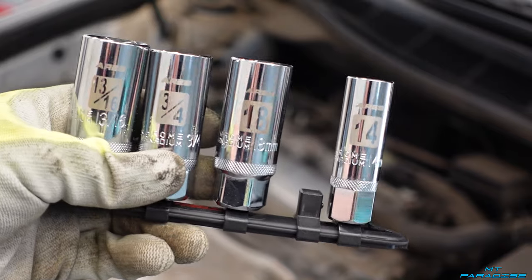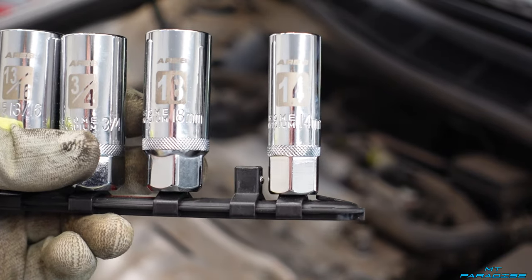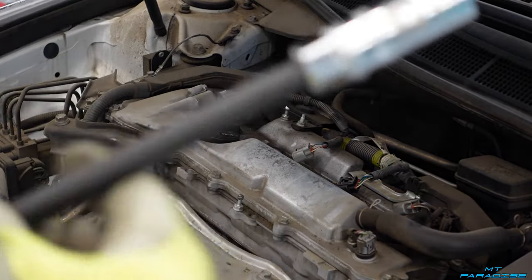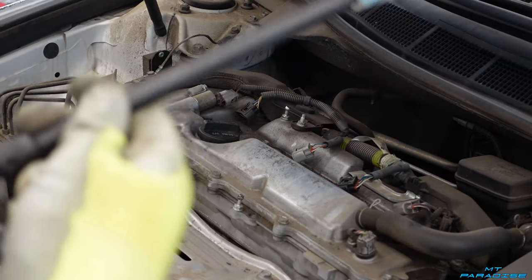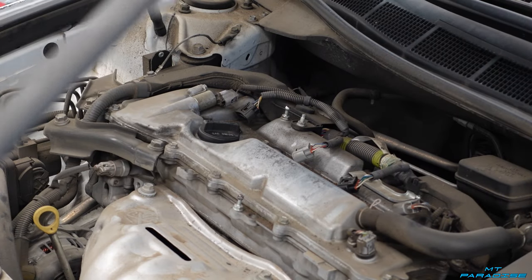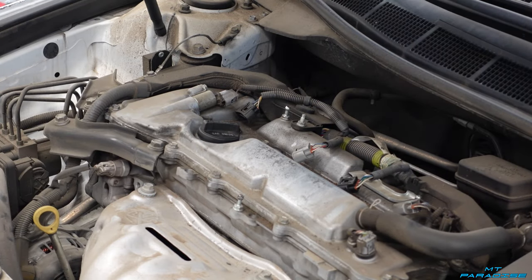When you unscrew it, you can pull it straight up and out. There's going to be a link in the description down below for all the tools like this, as well as the ratchets and extensions I'm using, because you definitely are going to need an extension to get down into where the spark plugs are. So definitely check out all the links in the description down below to pick up all the tools you're going to need for this job.